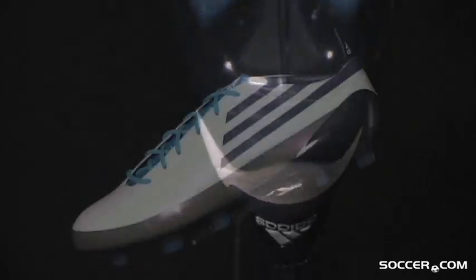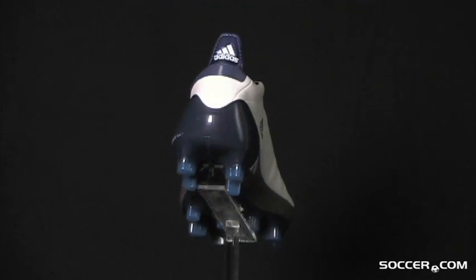Sharpen your footwork with the lightest boot on the planet. Available now at Soccer.com.